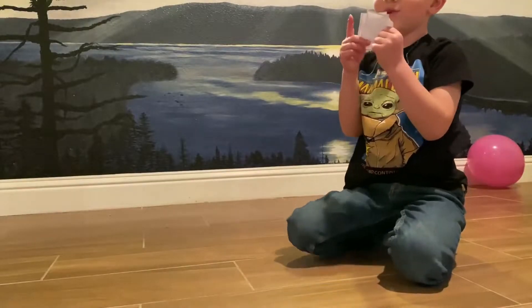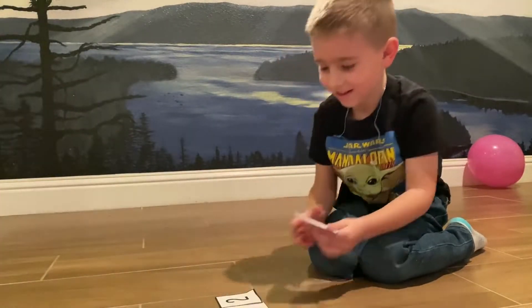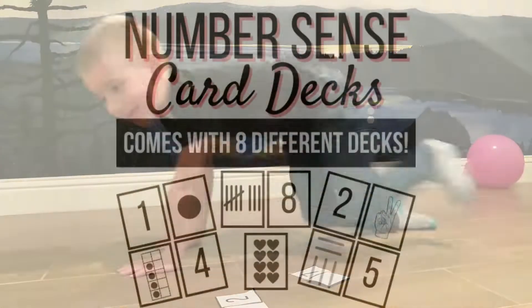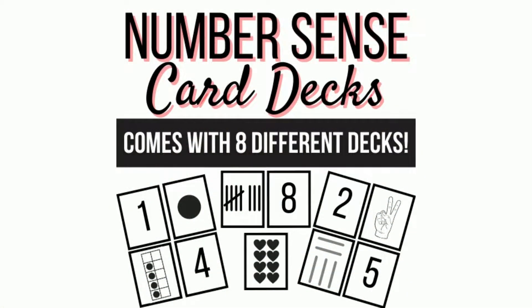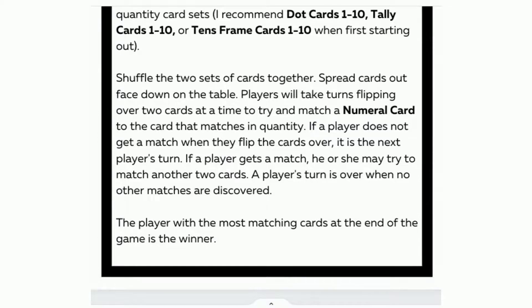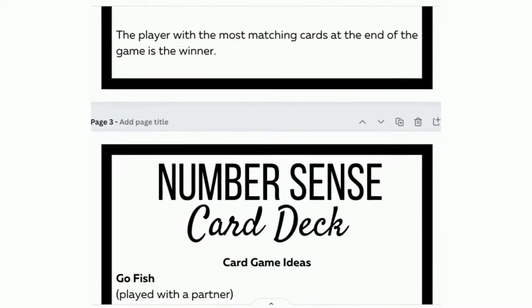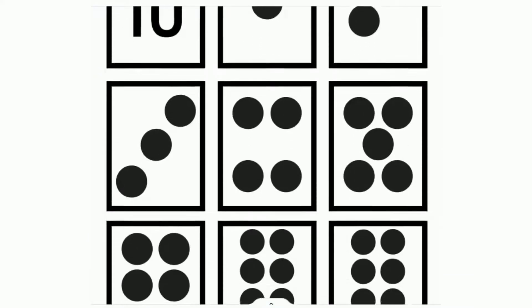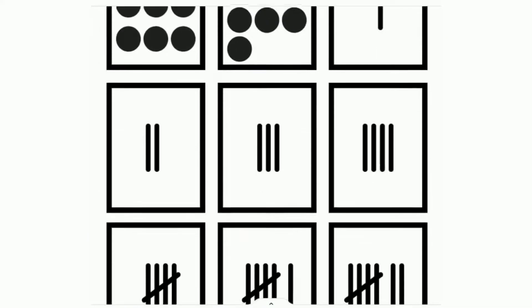This week, not only do I have some fun activities to share with you, but I actually created some materials that you can print out and use at home. I call this the number sense card deck. The link to download the document will be in the video description below. The download includes a list of games you can play with the cards, as well as several card decks to use for each activity. There are numeral cards from 1 to 10, as well as different card decks displaying these quantities in a variety of visual arrangements.